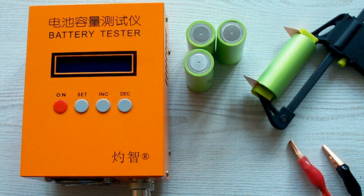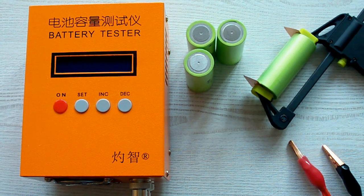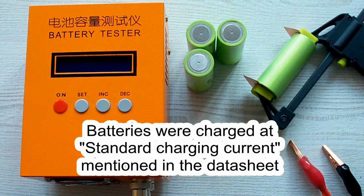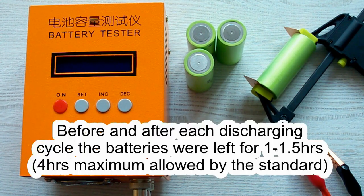I've followed all the prescriptions of the IEC 61960 standard concerning battery capacity measurement. The air temperature was 25°C and before each discharging cycle a battery was charged at its standard charging current mentioned in its datasheet, after which it was left for one hour minimum. After the discharging cycle it was also left for one hour minimum.